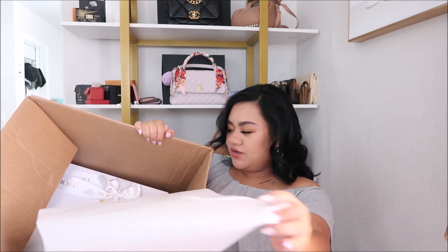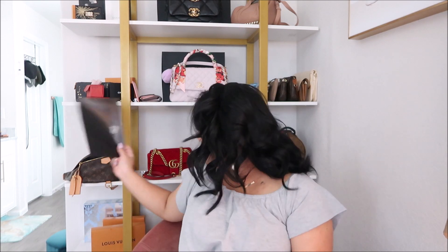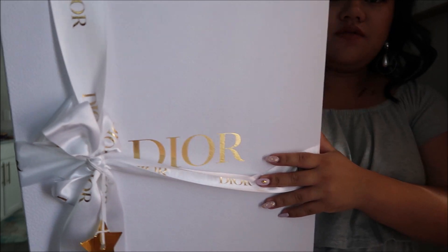There's some tissue and the receipt I'm assuming. Oh, it's a return label in case I decide I didn't want it — because like I said I've never purchased anything. In this specific bag I've not seen in person whatsoever. Oh no, it's washing it out. This is the beautiful box.